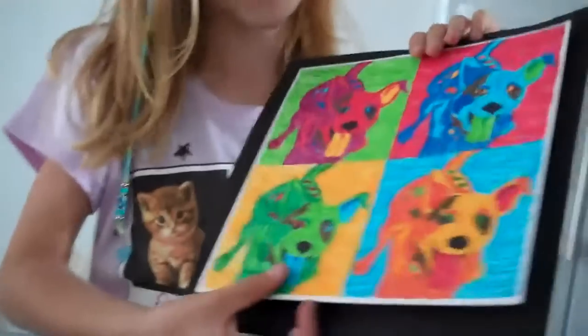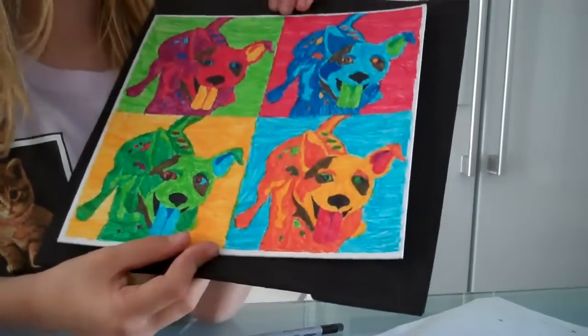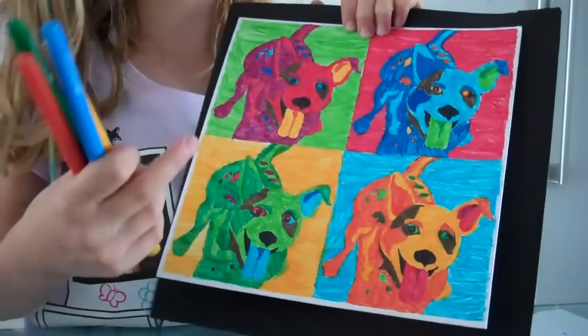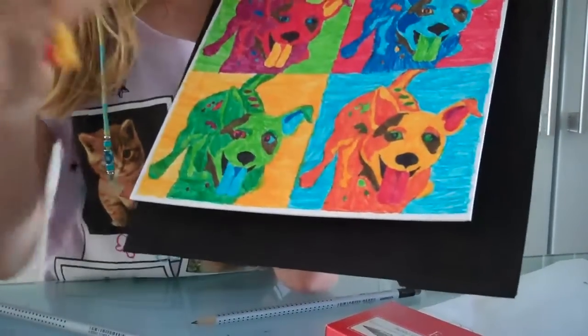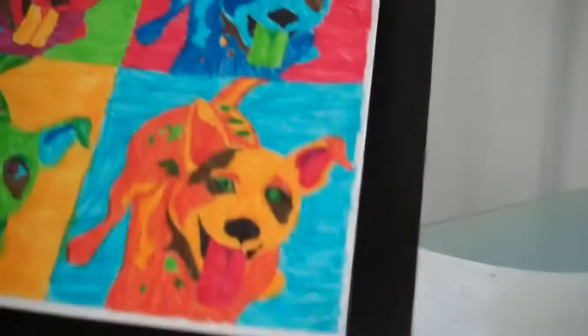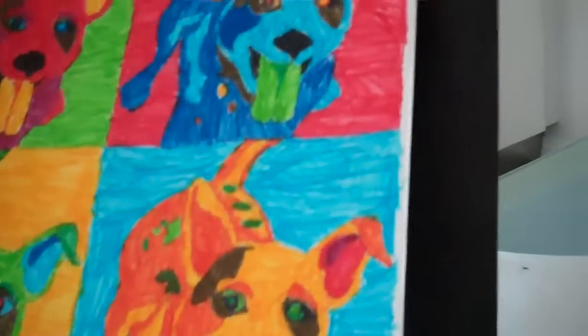Here I have a picture of one of the Faber-Castell crafts I did. It's a picture of four dogs — the same picture, just colored with different things. I used these markers in different colors. They also have instructions, but you can also do color-by-number instructions, or you can do it your own way in any color you want. I found it really easy to do all this. I worked very hard on it, but my hand didn't hurt at all when I did it.